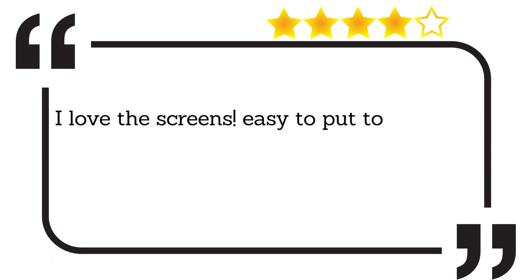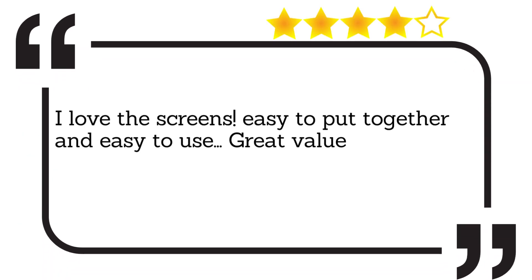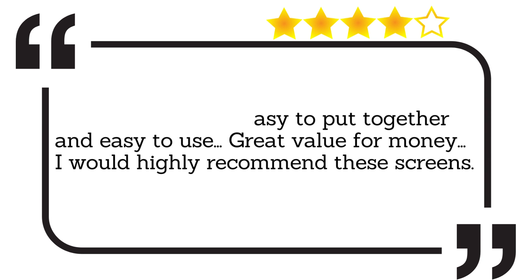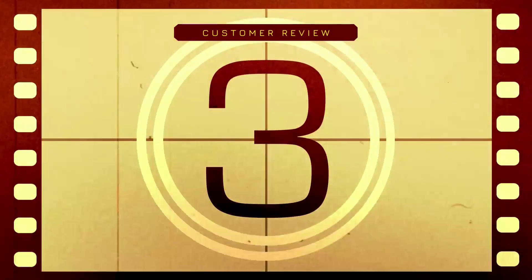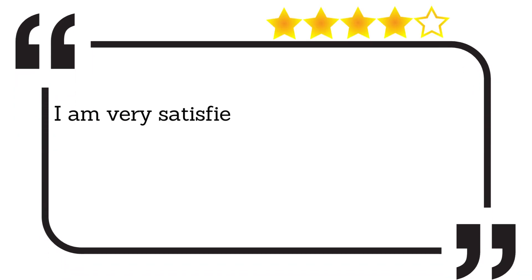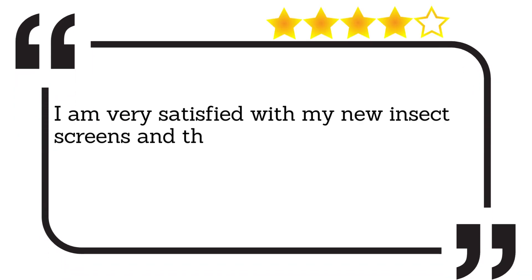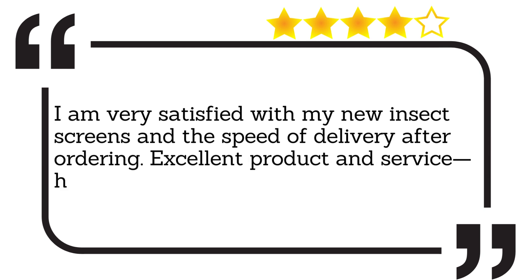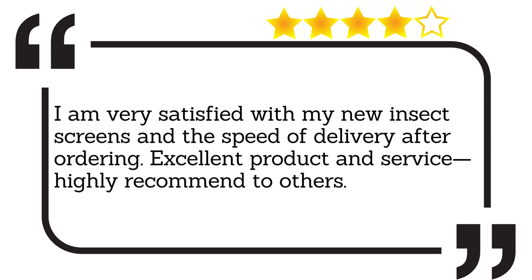I love the screens. Easy to put together and easy to use. Great value for money. I would highly recommend these screens. I am very satisfied with my new insect screens and the speed of delivery after ordering. Excellent product and service. Highly recommend to others.